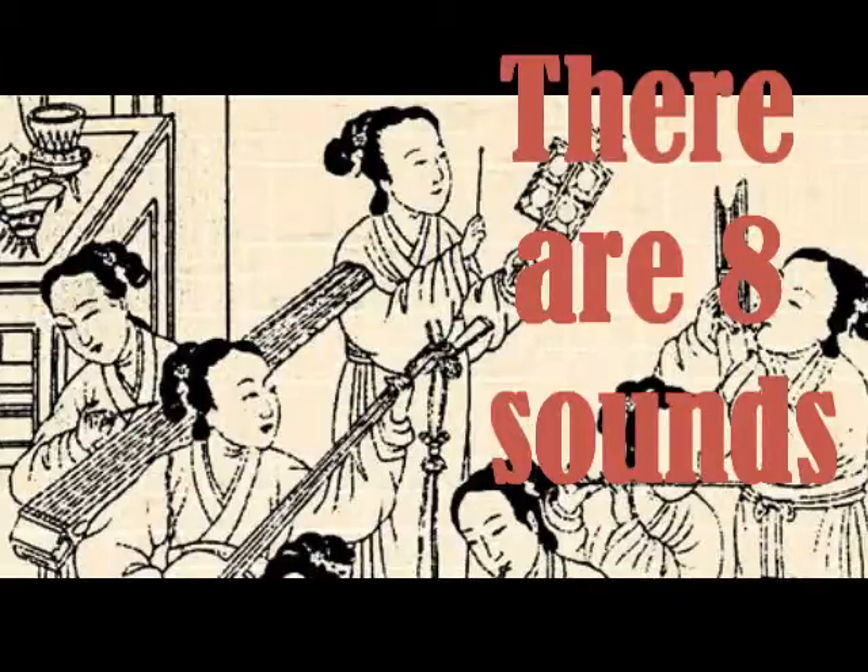这十八音的中文. The first group of instruments is the silk group. These instruments are stringed and they can either be plucked, bowed, or struck. Since ancient times in China they've used silk for the strings, but nowadays they use metal or nylon. These are some of the instruments included in the silk family.